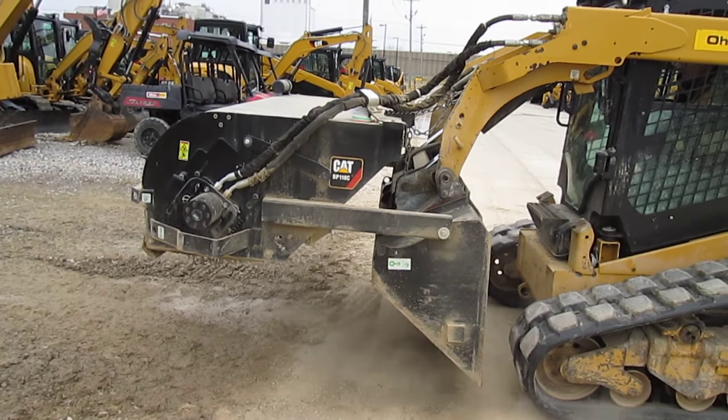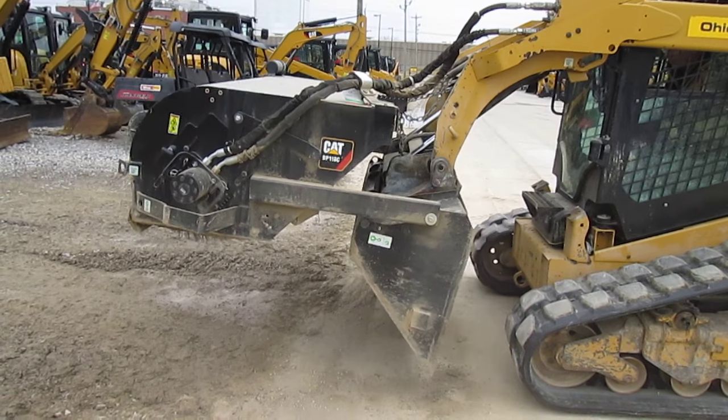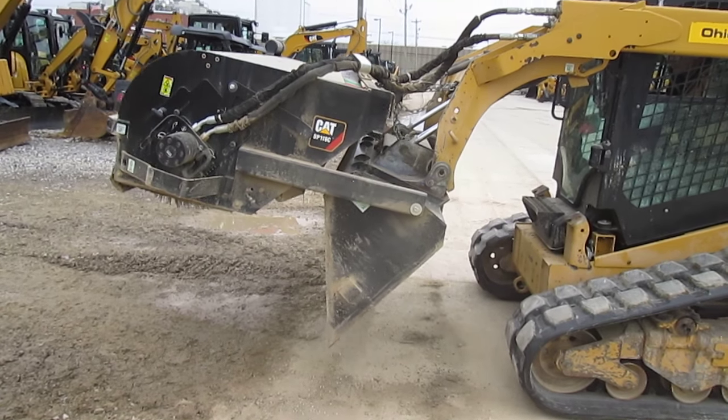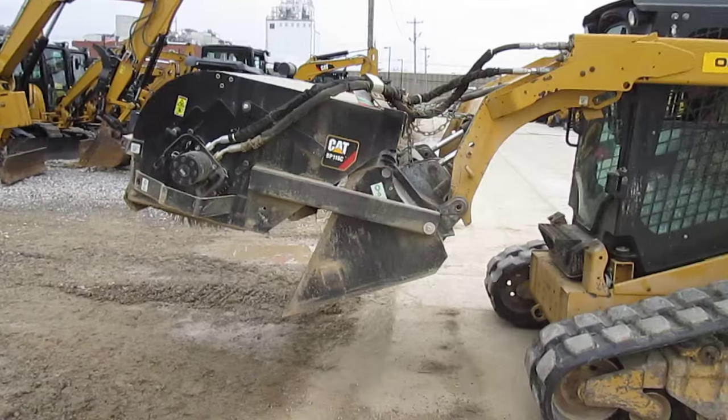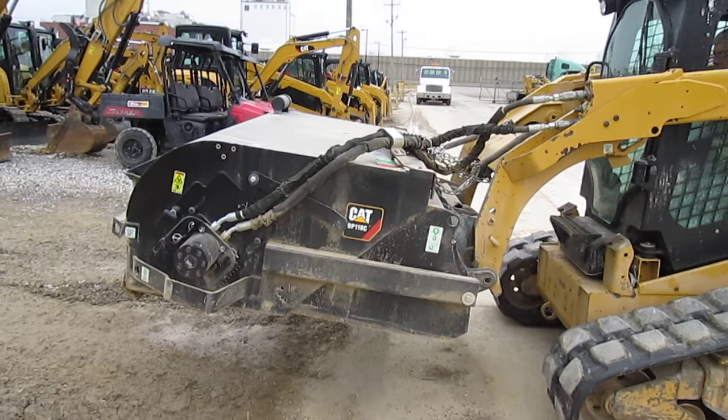Notice the hoses do not go through the boom — they stay up on top. The hose support on top of the boom is the only support for the hoses.